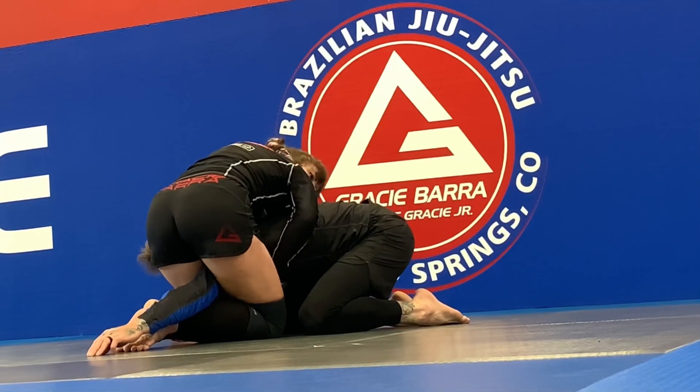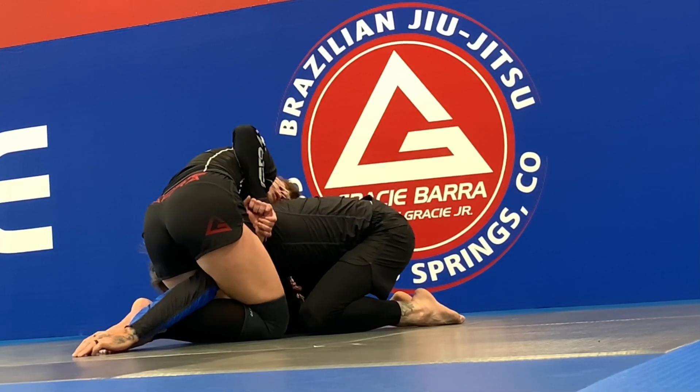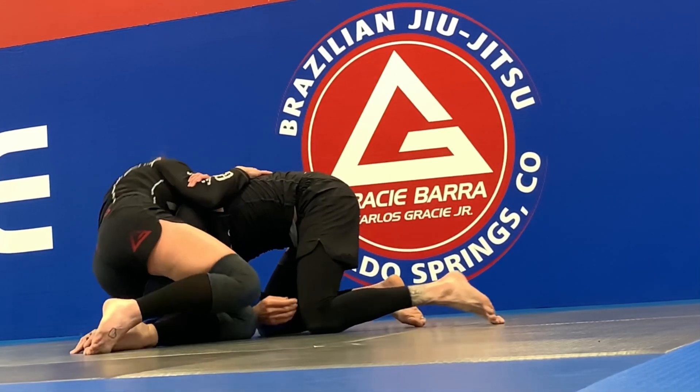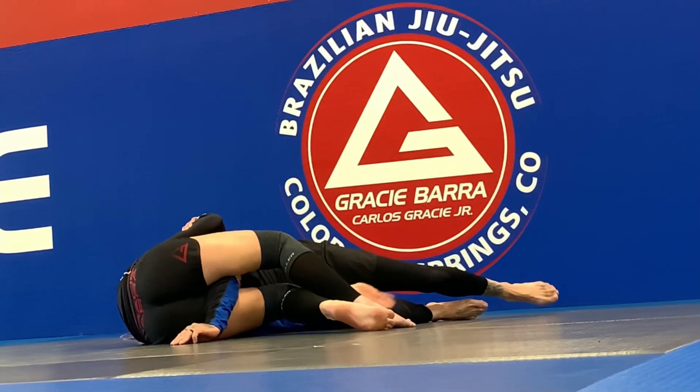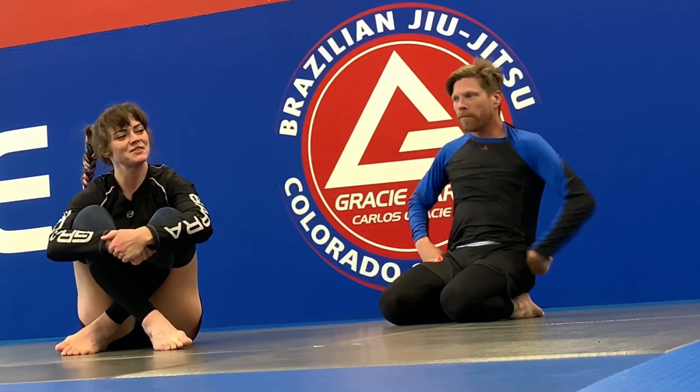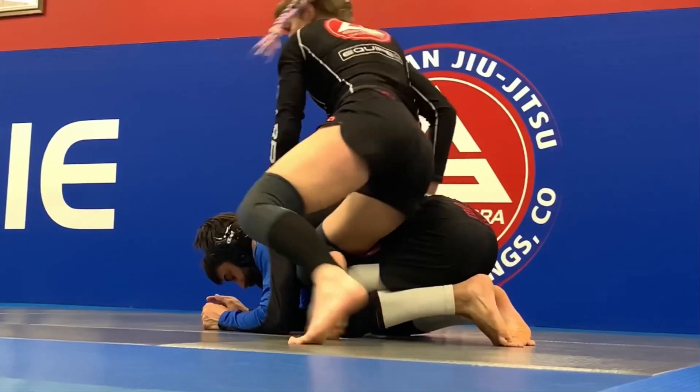Use this grip right here to bring my arms all the way through, just like this — grab, climb, drop. Walk your feet in: sneaky anaconda choke. Let's try it — one, two.